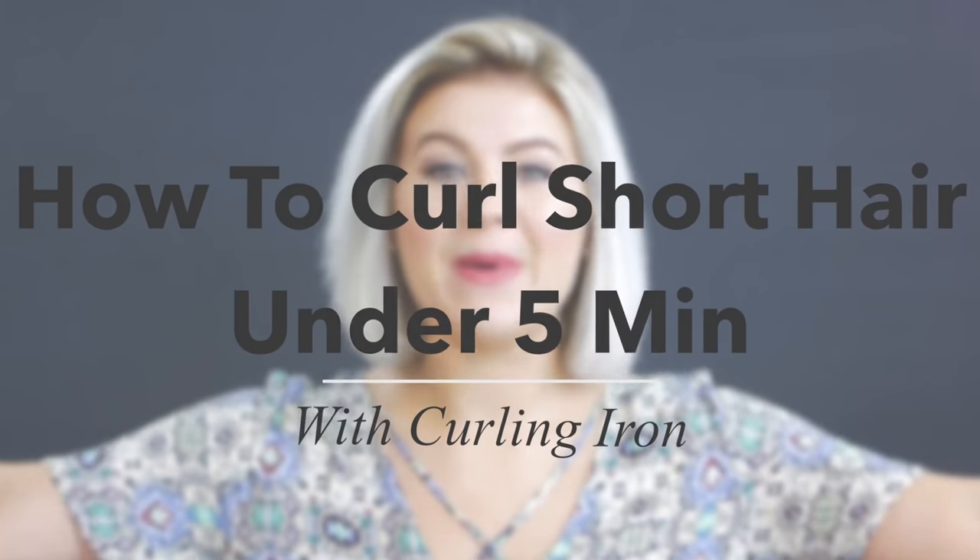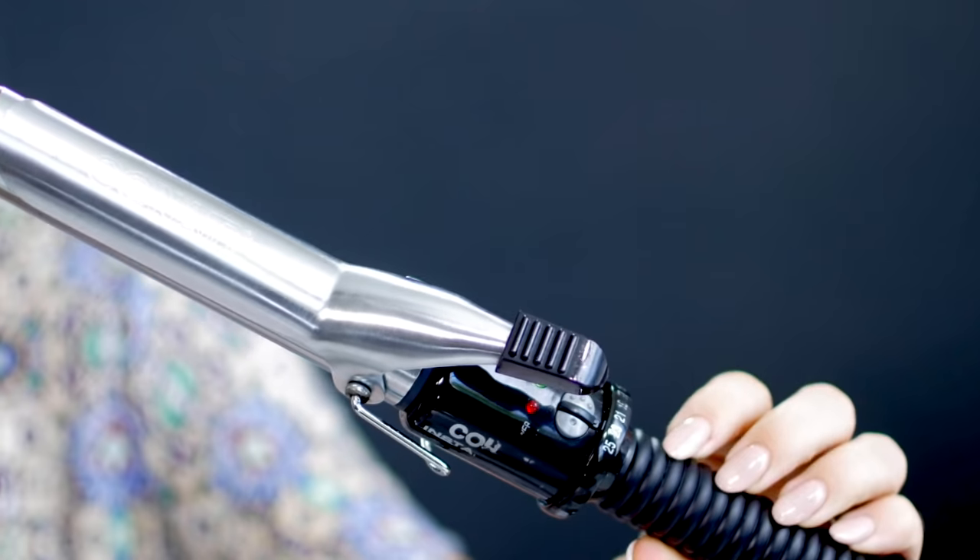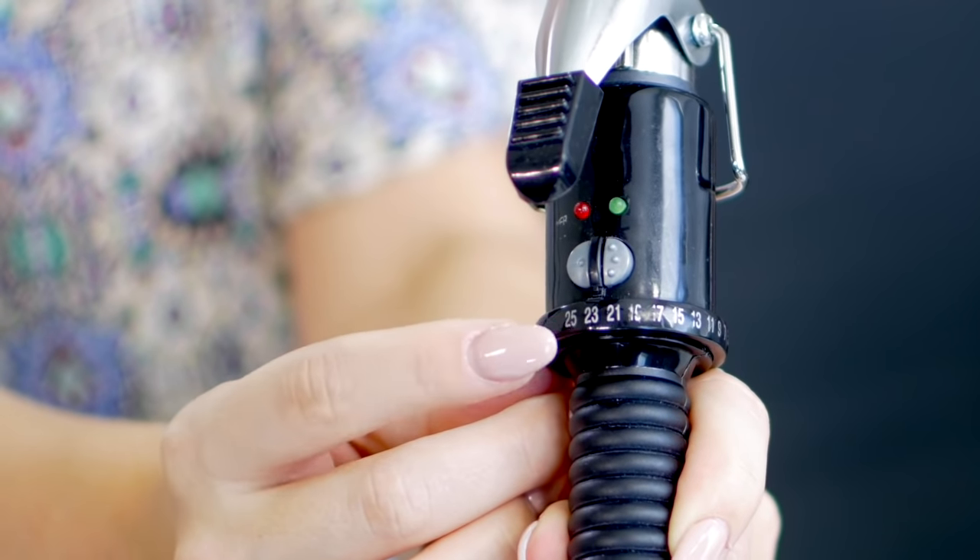I've got some really great short hairstyle ideas and inspirations, and I hope you guys enjoy. Let's jump in. For my first back-to-school hairstyle for short hair, I'm going to quickly show you how to curl your hair using a curling iron in less than five minutes. For my choice of weapon, I'm using my old but trusty Conair — the 0.75 wand, set at heat setting 23 out of 25.